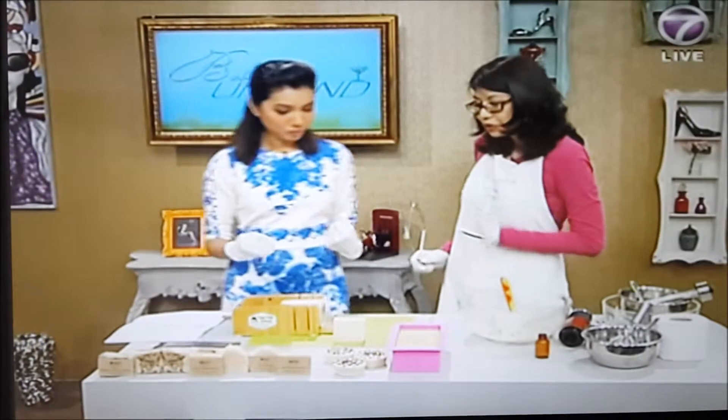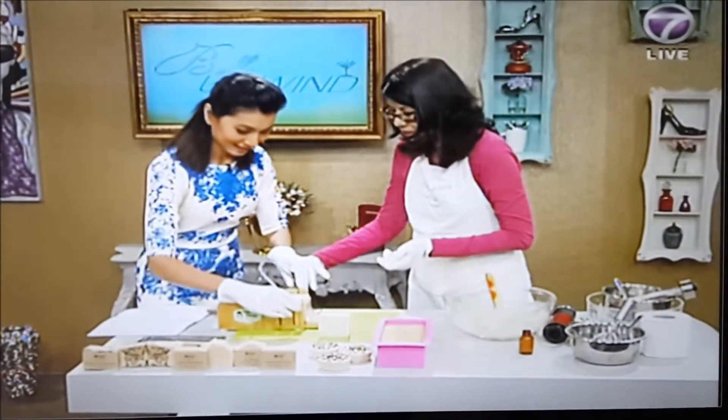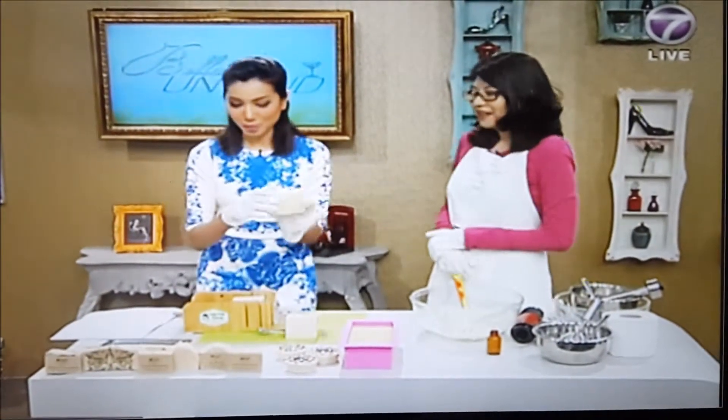The curing process is to dry the soap since we used liquid, and also to lower down the pH level, so it's an important process. Lisa tries cutting a bar herself — it looks really easy. To learn more about soap making, viewers can go to Facebook at Klip Klip Natural, or email klipklipnatural@gmail.com. We hope you've learned a few tricks on how to make your own goat's milk bar and keep your skin moisturized and beautiful.